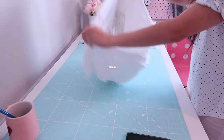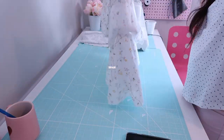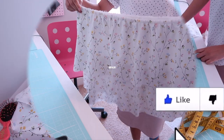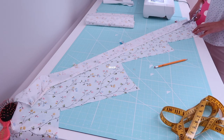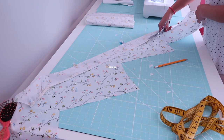Now this is the moment of truth! They are attached — I was kind of nervous that I'd have to seam-rip it, but it turned out perfect. Now I will be making the waistband, which is two and a half inches on fold and about 26 inches long.